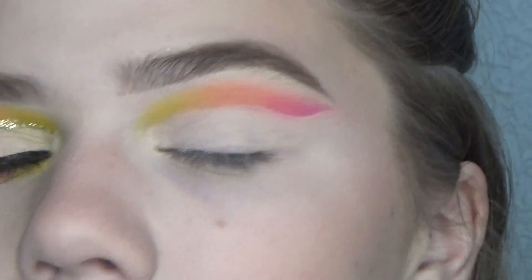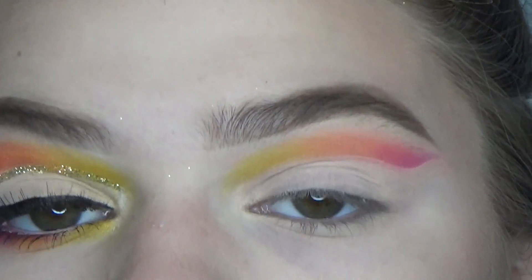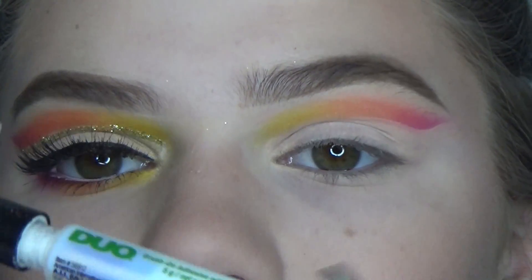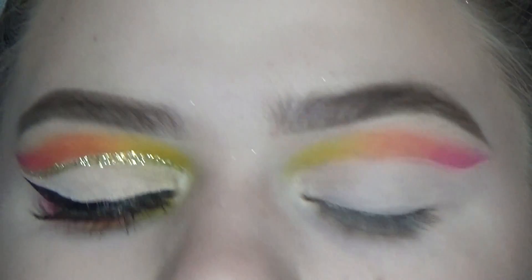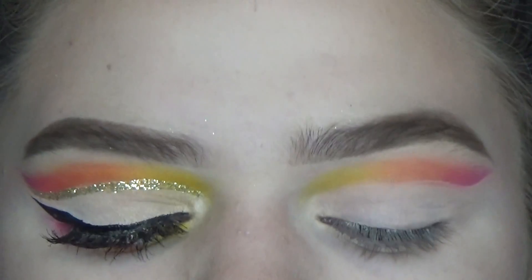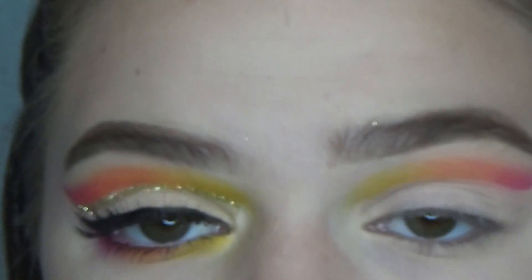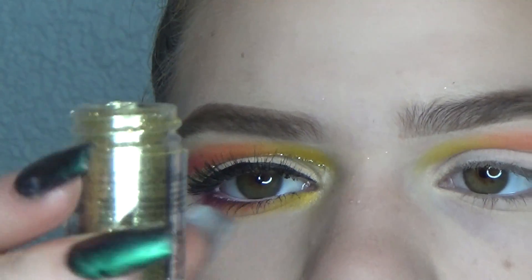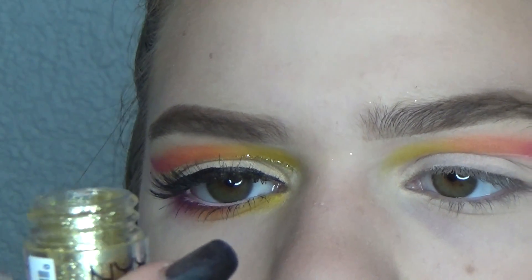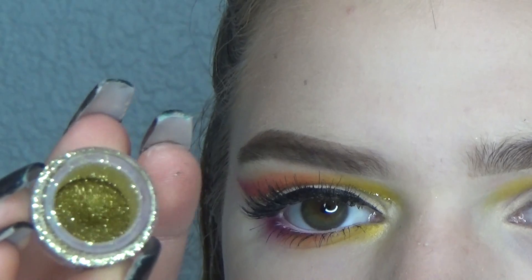I'm going to do stuff with powder under my eyes and then we can do the glitter eyeliner. For the glitter eyeliner, I'm going to go ahead and line it with some Duo Lash Glue — it's super easy to get precision lines with this, so I can just line it and then put the glitter on. I'm using the NYX Glitter in Gold. It's really pretty, just like a standard gold glitter.